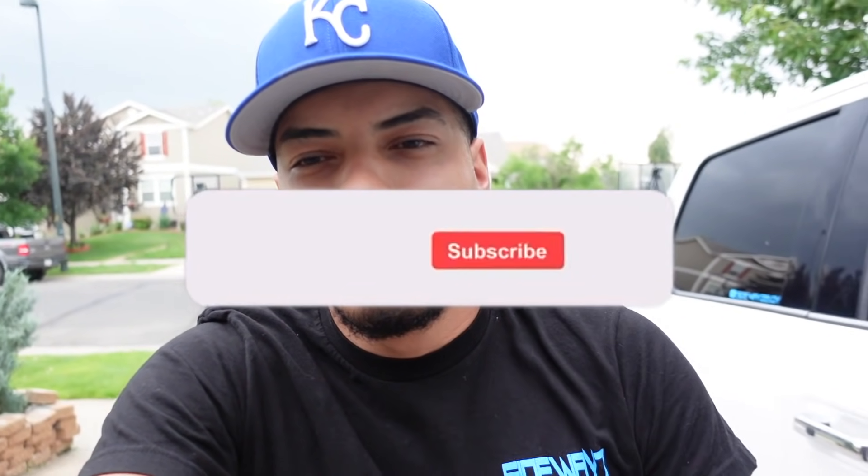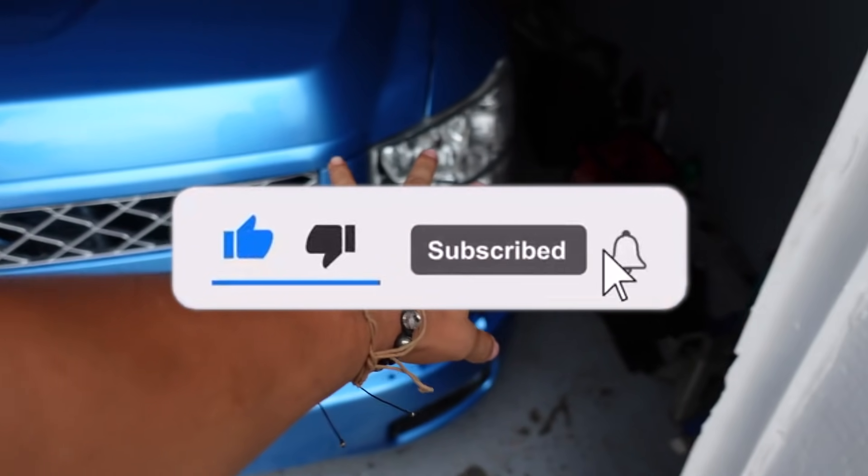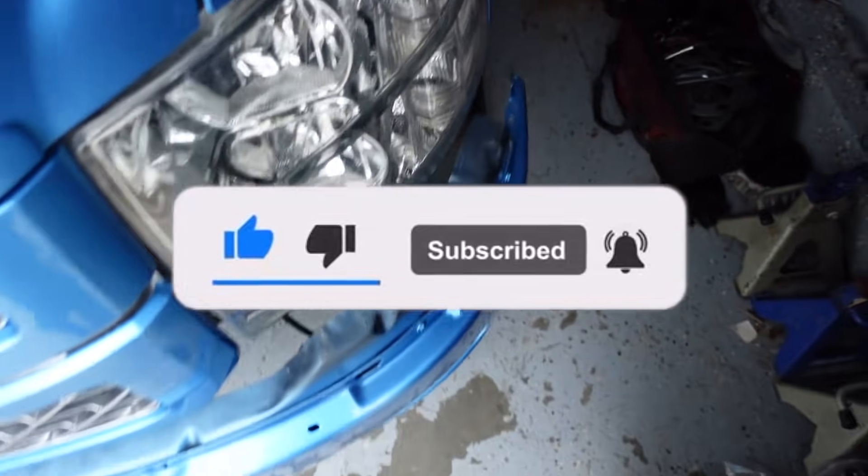What's up guys? Welcome back to another video. Today we're going to be putting new lights everywhere — headlights, turn signals, new fog lights.